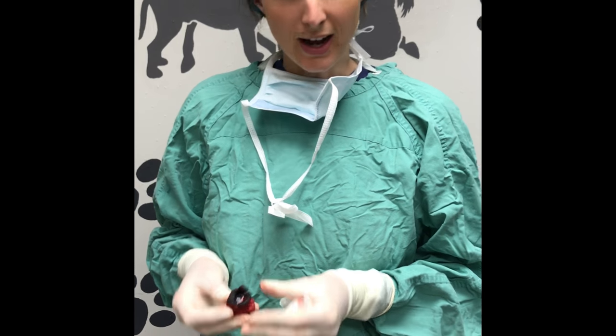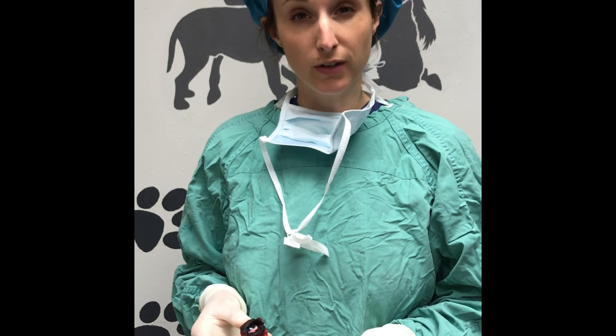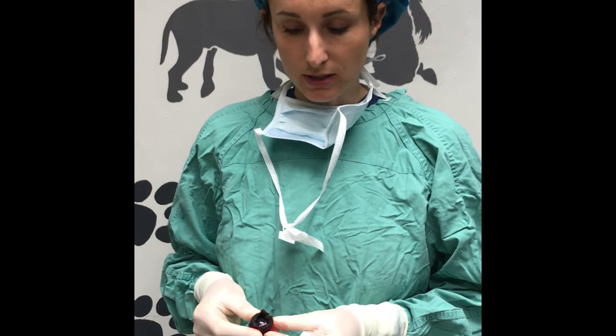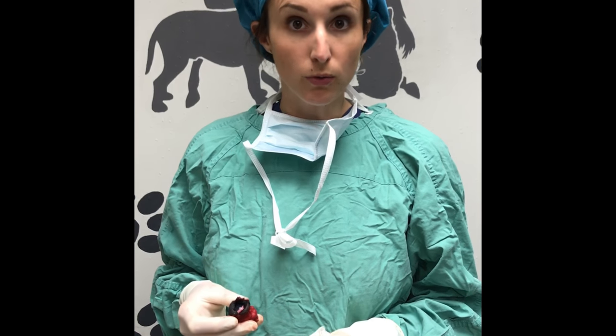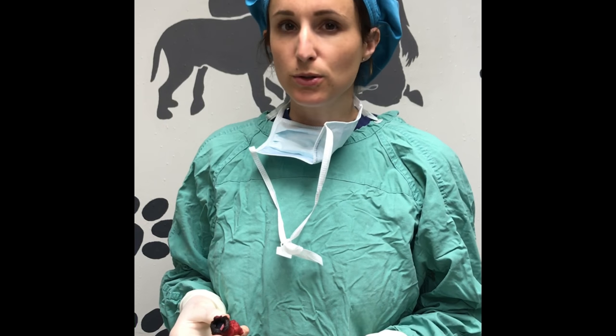This is an eye that I removed today for a patient with chronic glaucoma we've been managing very well for several years. Unfortunately, in dogs glaucoma is a disease that we always lose the battle eventually — the eye is no longer visual and the pressure gets too high, so it's very painful for the animal. The only choice is to either remove it or put in a prosthetic eye; these owners elected to have the eye removed.